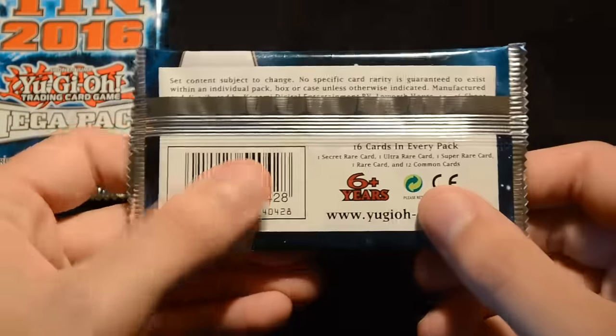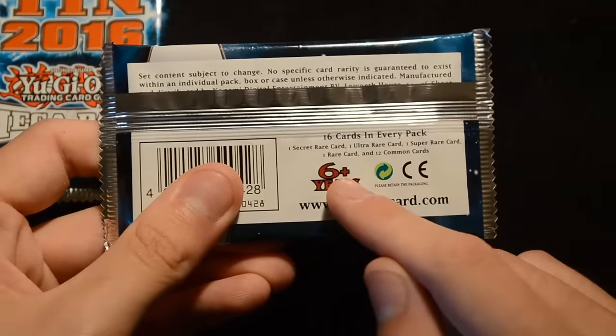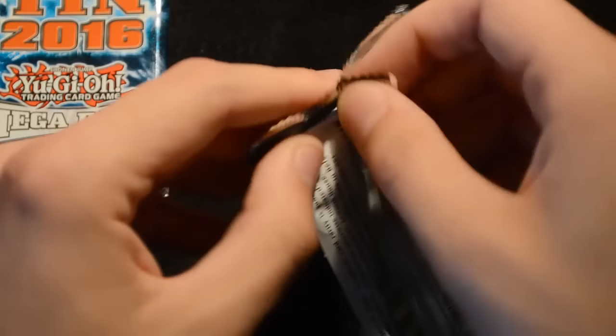Now we may as well move on to the mega packs themselves — they'll have a lot of the important cards that have been reprinted from the last year. You get 16 cards in every pack: that's one Secret, one Ultra, one Super, and one Rare, with the remaining cards all being common.